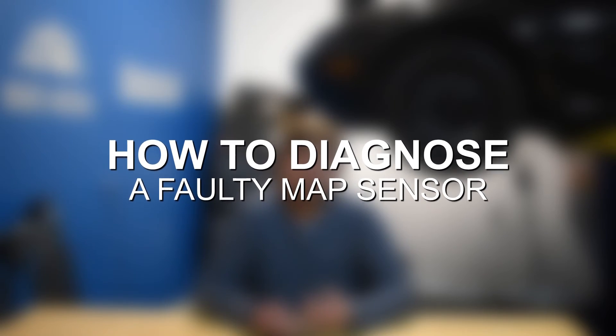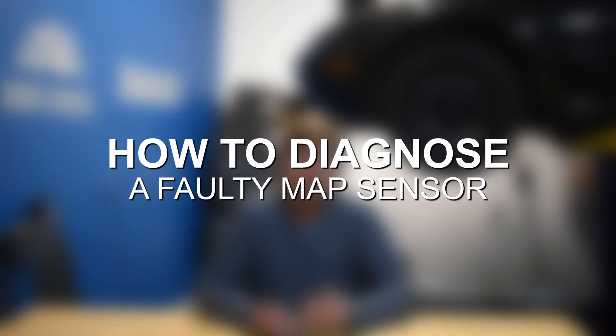Moving on to diagnosing a faulty MAP sensor. Step one: use an OBD2 scanner — it's the most important diagnostic tool. Plug it into the OBD2 port, read any fault codes, and you should get a code indicating a problem with the Manifold Absolute Pressure sensor.